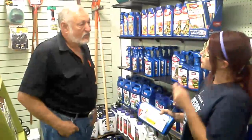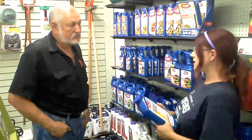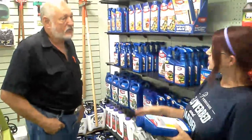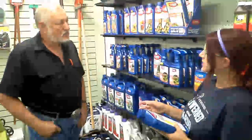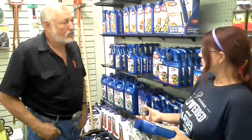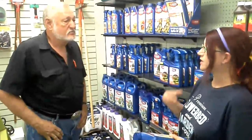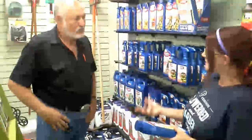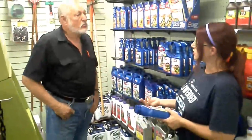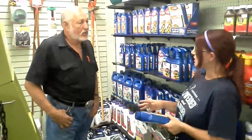Crepe myrtles are deciduous, so they're going to lose their leaves. I do recommend that you make sure you clean up the debris when the crepe myrtles start dropping their leaves. You want to make sure and clean up all that debris, especially because we're so mild. We really haven't had a winter in the last two years, so it's real important — we're having a lot of insects harbor over in our mild winter. So it's real important to get all that debris up and clean it all up so that you don't have further issues.